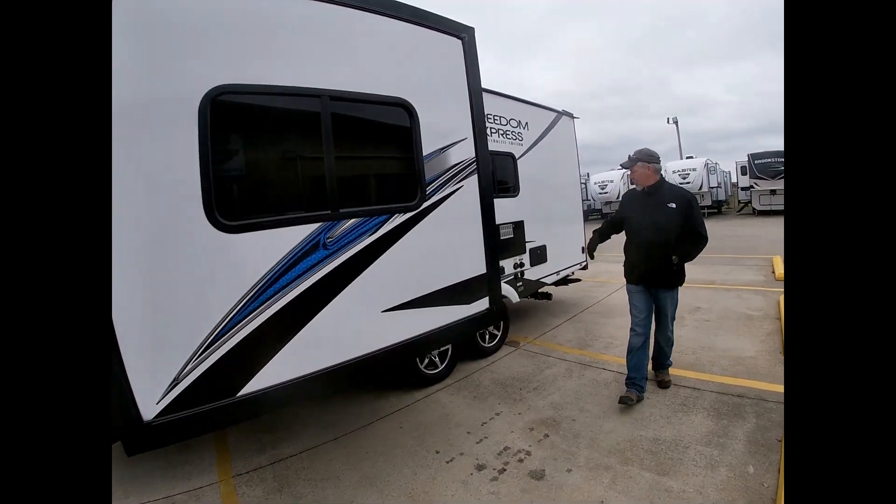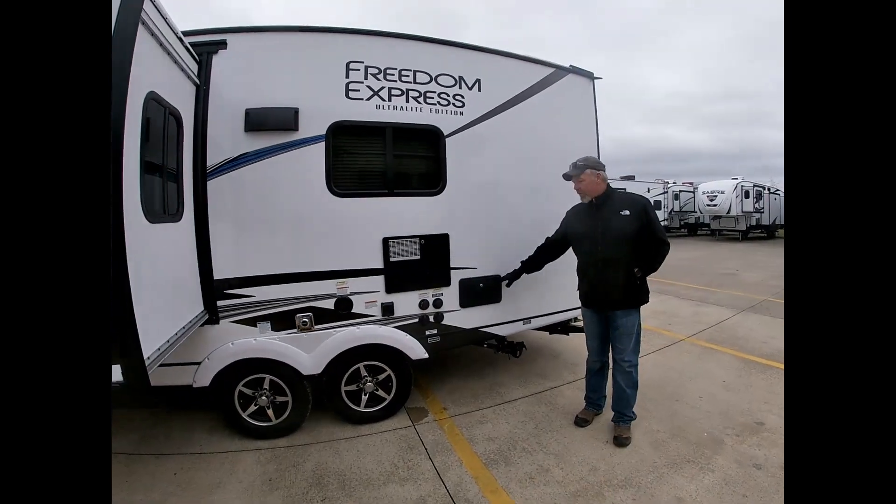Come on around — it has the big water heater and an outside shower.